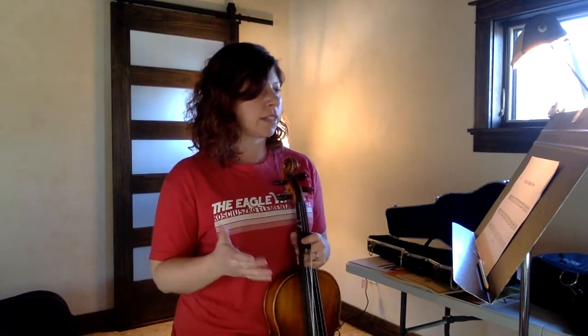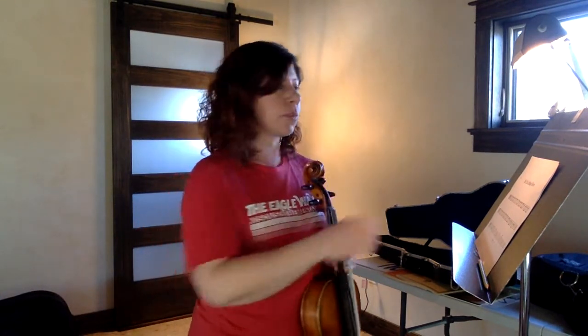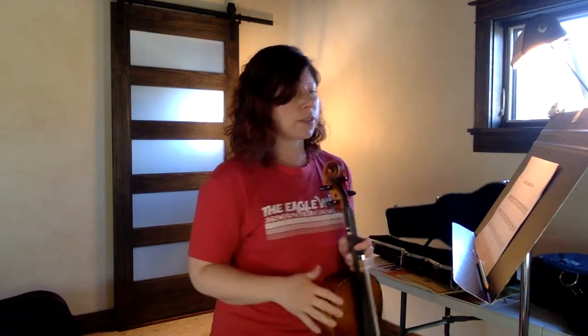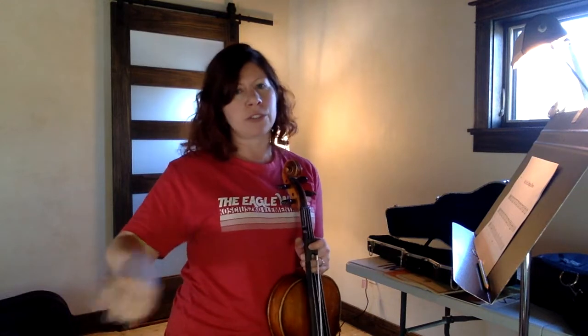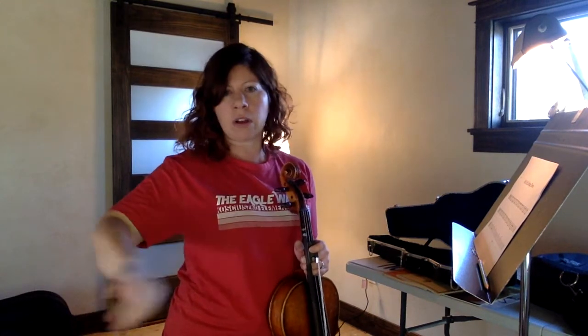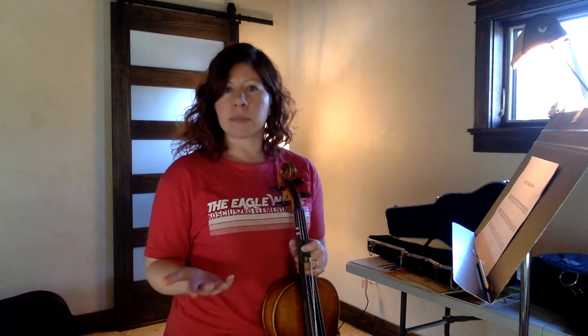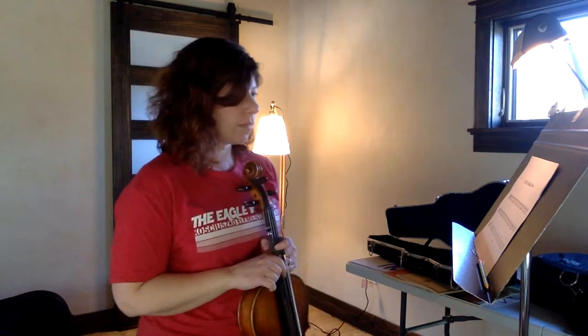Today we're going to continue working on that blueberry rhythm. We did that already in our shortened bread. This song also has that same quarter note, then two eighth notes — or think long, short, short. The whole song, other than the last line, is that same blueberry rhythm pretty much.